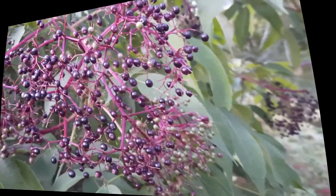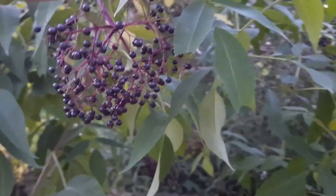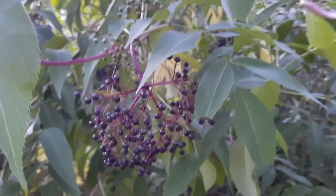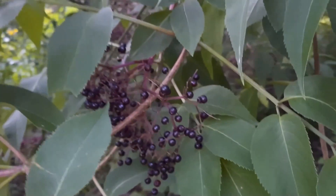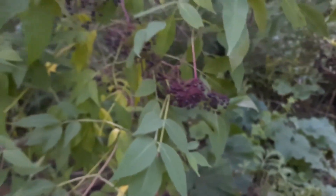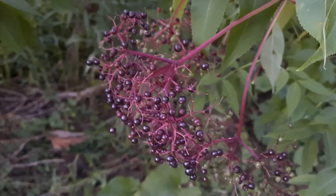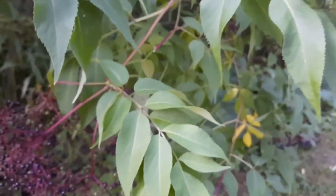Karen from ediblewildfood.com here, standing in front of the elderberries. I've already done a video about elderberries and I'll put a link to that below. But this video is about: you've gathered your elderberries — that's great — but now what? What are you going to do with these? There are so many of them. This year has truly been a bumper crop for a lot of different berries, and this one is no exception.